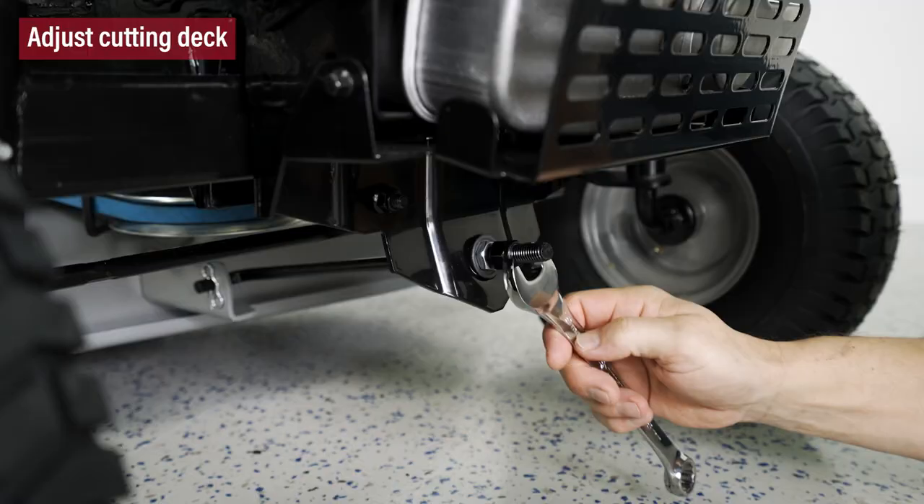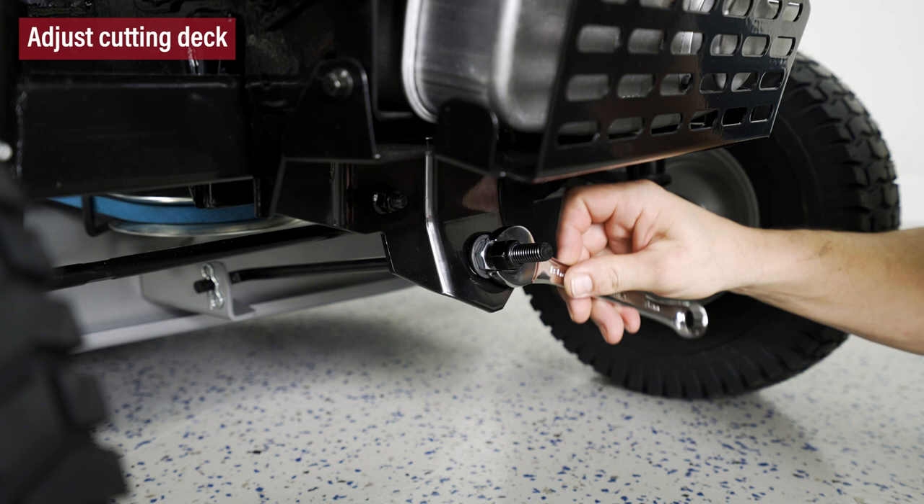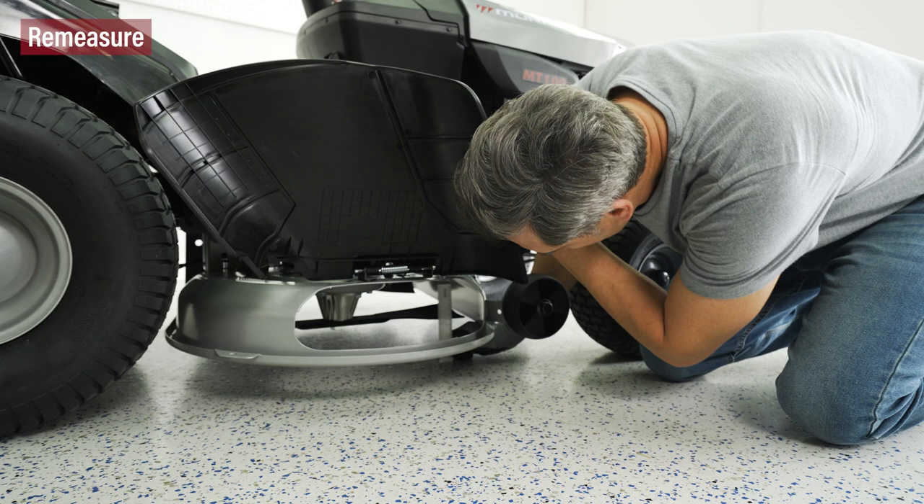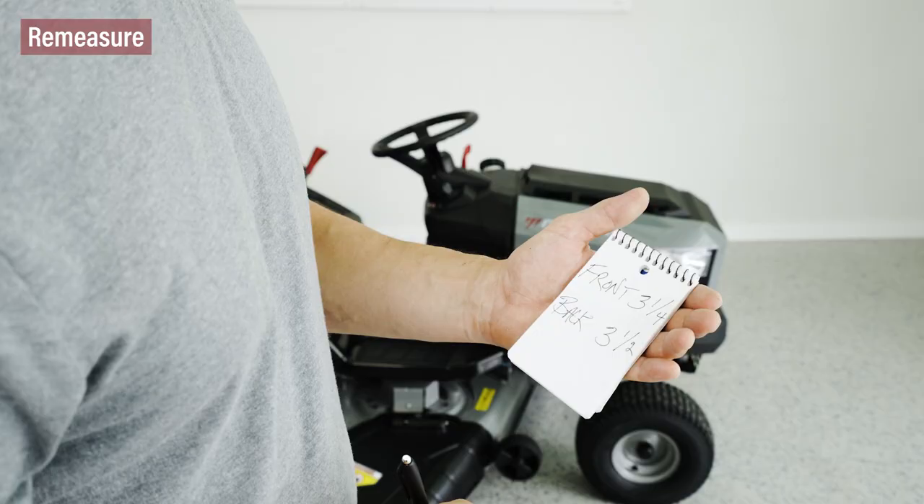To make a front-to-back adjustment, after loosening the outer jam nut, turn the inner adjustment nut clockwise to raise or counterclockwise to lower the front of the cutting deck. Remember to tighten the outer jam nut after making your adjustment. Measure again to verify that the front tip is now a quarter of an inch to three-eighths of an inch lower than the rear tip.